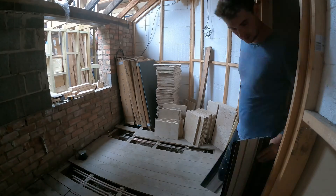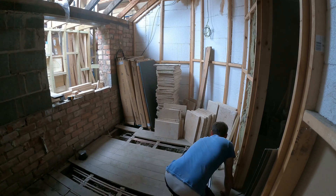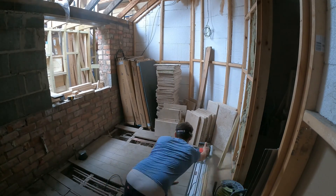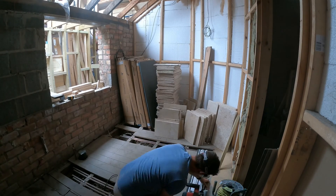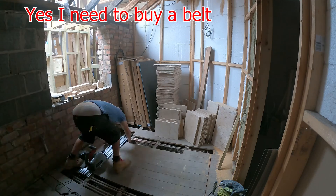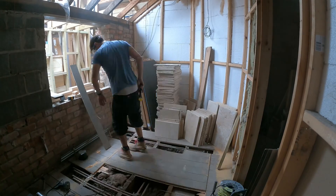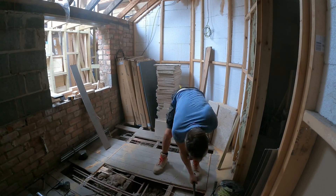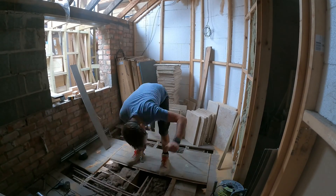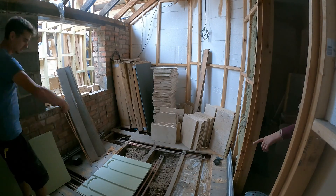Hey all, hope you're well. I thought it'd be good to talk about the wet underfloor heating system that I put upstairs whilst you see me working and installing the system. I install this wet underfloor heating system upstairs in a bedroom as well as two bathrooms, and I'll also be fitting it again in another bedroom when that time comes. I'll talk about issues I had, the costing element, and another vendor you may want to look at.